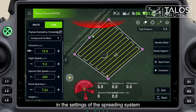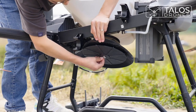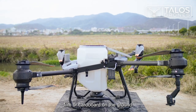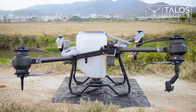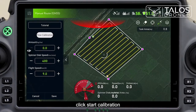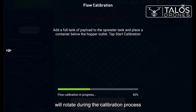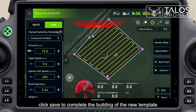In the settings of the spreading system, add and build a new template, then set the name. Take out the plug and remove the spreader disk. Prepare a piece of plastic film or cardboard on the ground and place the agricultural drone on it. Fill the spreading tank fully with spreading material, then click start calibration. The spreading system will rotate during the calibration process. After calibration is completed, click save to complete building the new template.